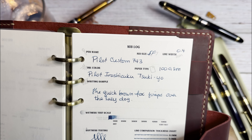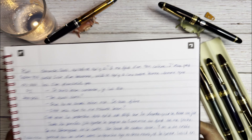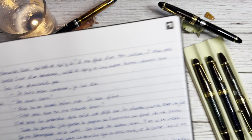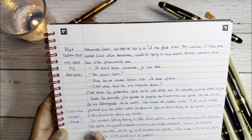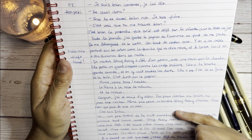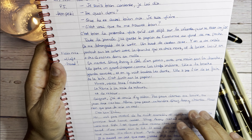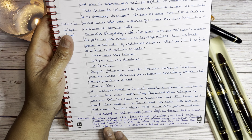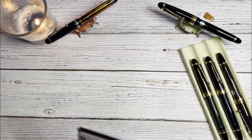The Custom 74 30th anniversary: 0.4mm line width, medium fine with a little flex. I noted it's toothy, somewhat dry, overall nice but not my favorite Pilot pen. And the Custom 743 soft fine — it's very soft, you can see the line weight variation there. It has pleasant feedback, comfortable, also a good journaling pen with a little flex. Line weight again 0.4mm.